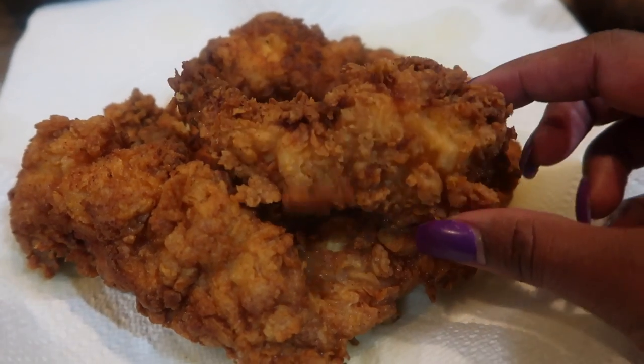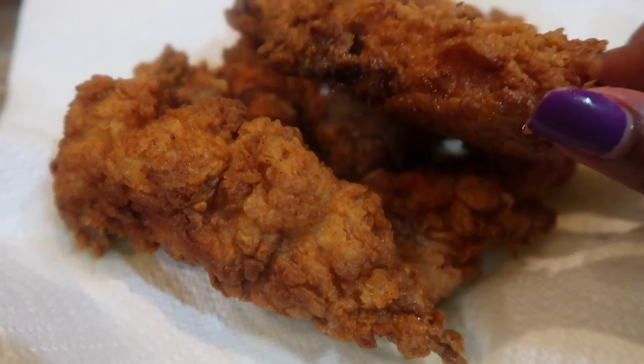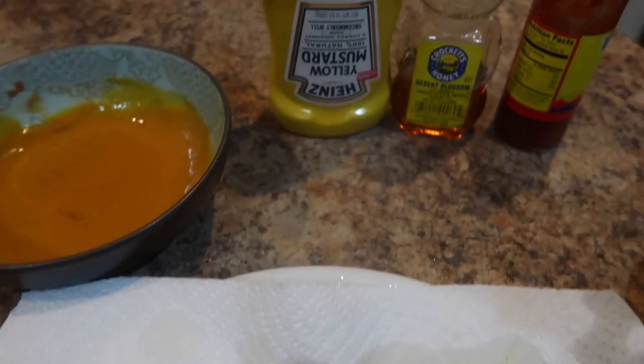Here are my finished buttermilk chicken tenders. I ended up making a dipping sauce using mustard, honey, and hot sauce. It was so good.